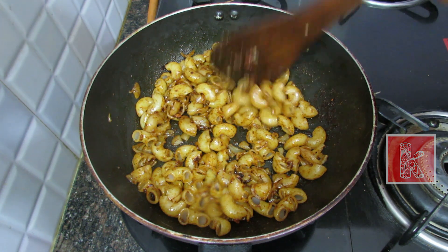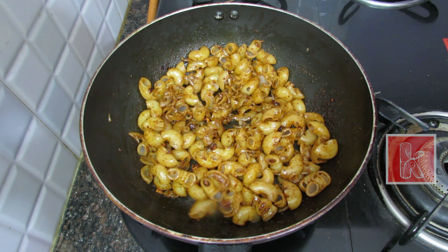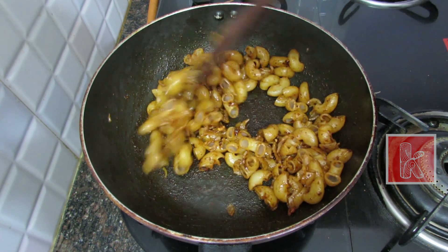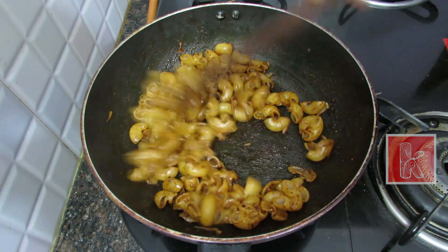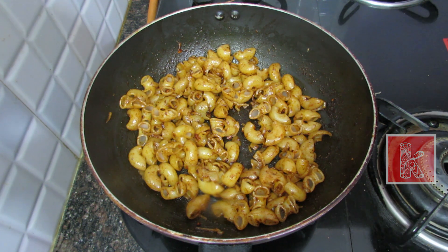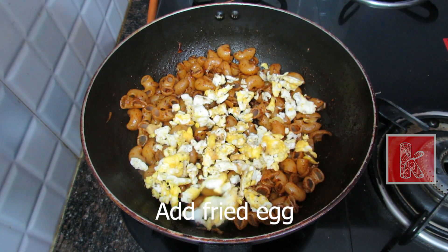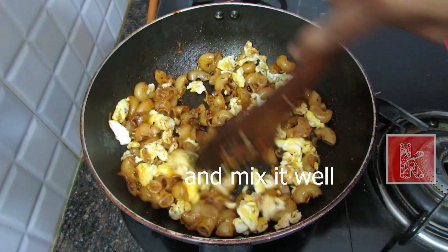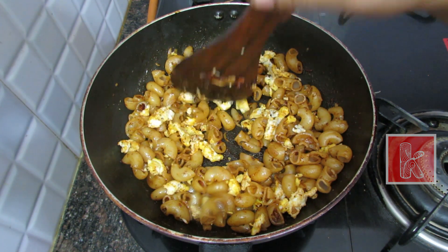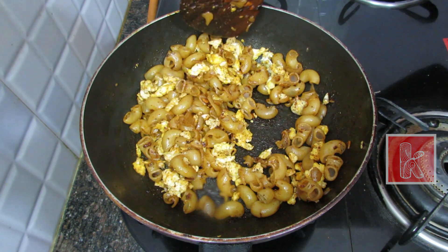1-2 minutes of masala and macaroni — mix it up. Let's mix the juice and macaroni. Add the sauce and place it.